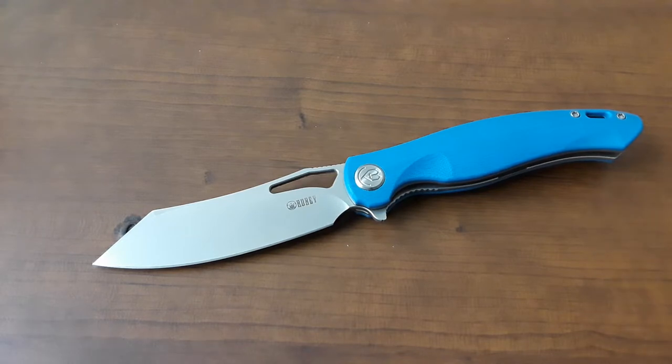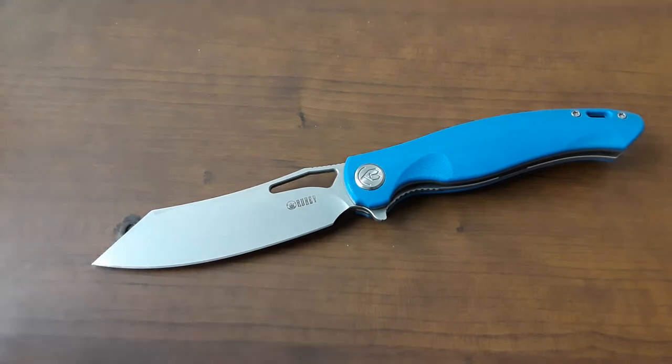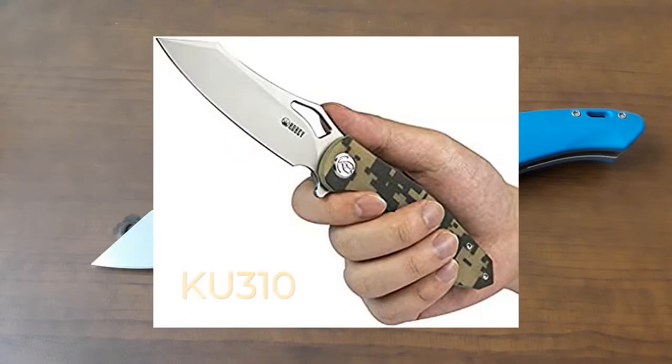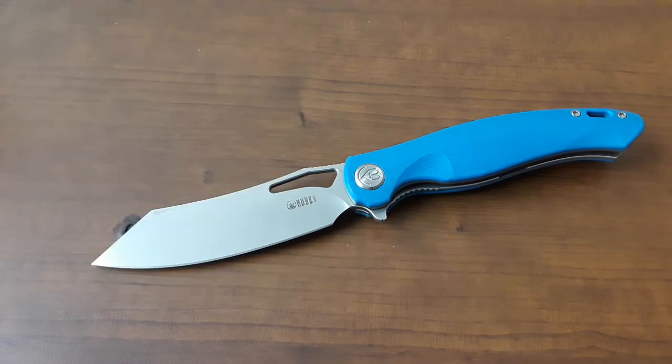This is, as far as I can tell, the original Drake — the larger version. It seems like there are some different versions that Kubi makes. This is the KB239. Then there's a KB310 and a KU310. The KB310 is the most expensive and has an M390 blade. The KU has D2 and is the most affordable version. You can also get the 310 in S30V. So yeah, there's a ton of different versions of this knife.